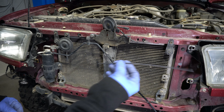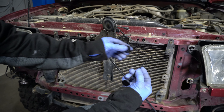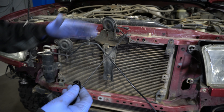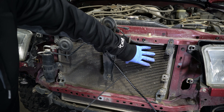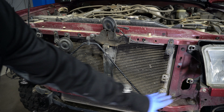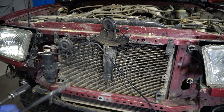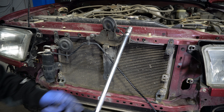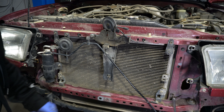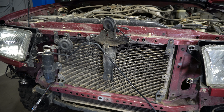These are the hangers that hold the cooler — we push them through and lock them on the other side, then cut off the excess. With the grill off, the top ones are easily accessible. For the two lower ones, since your bumper will be on, you'll use a bit of an extension and go through the opening in the bumper at a slight angle to reach them.